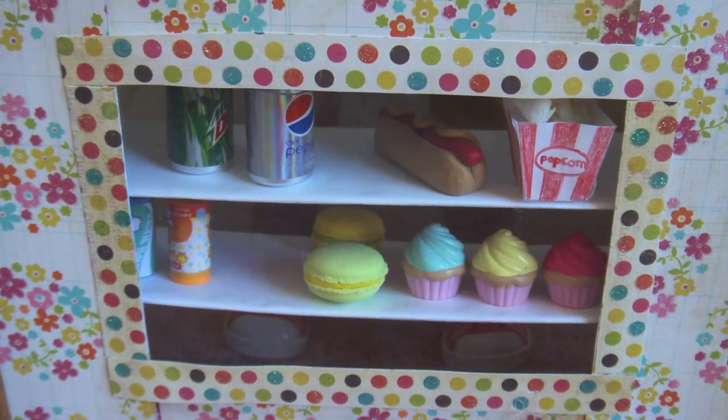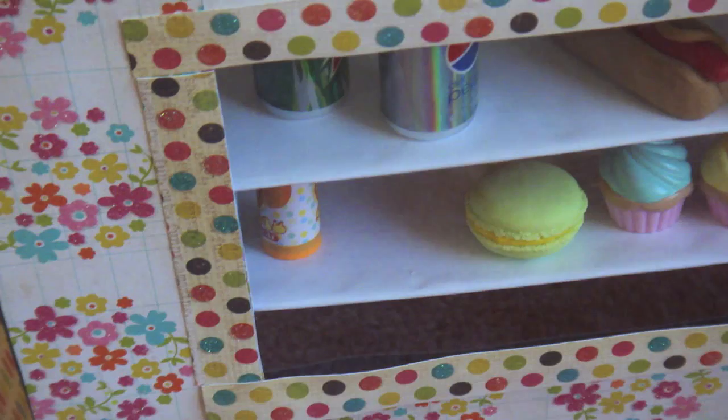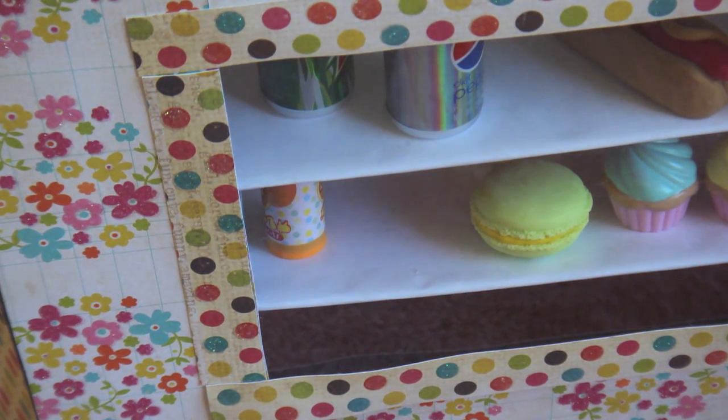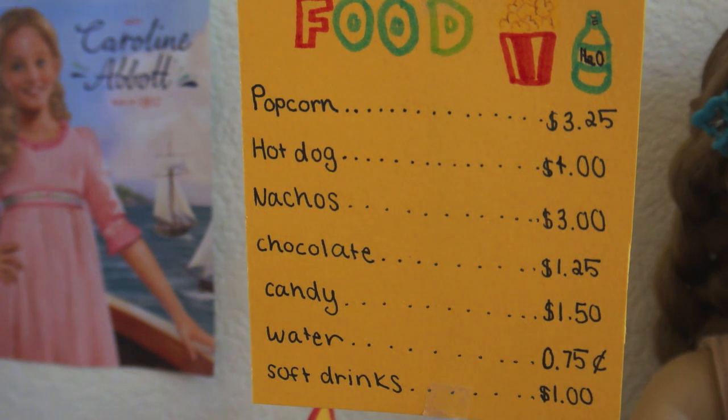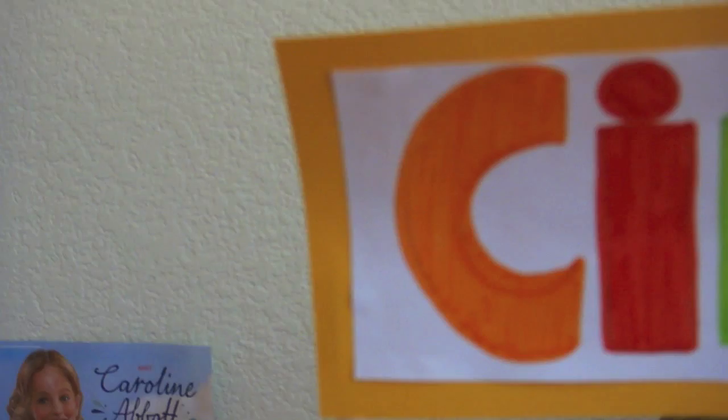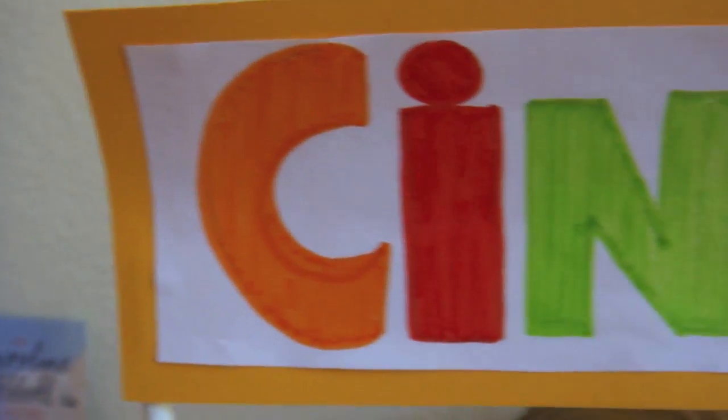Down here I have a little window so you can see all the food — the window is made from leftover plastic from packaging. Here's a little sign with all the food prices, and over here I have a sign at the top of the cinema.